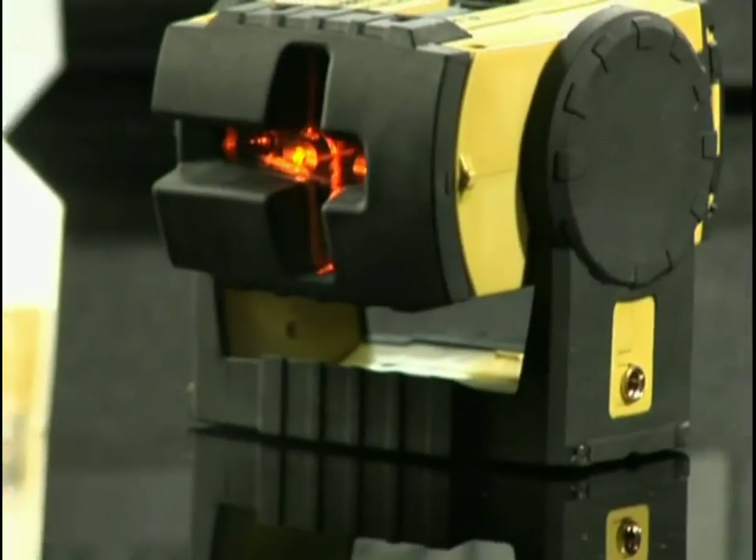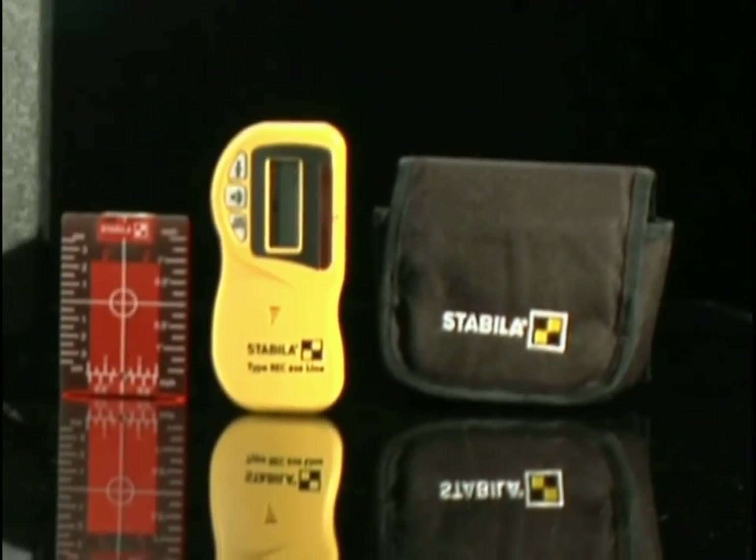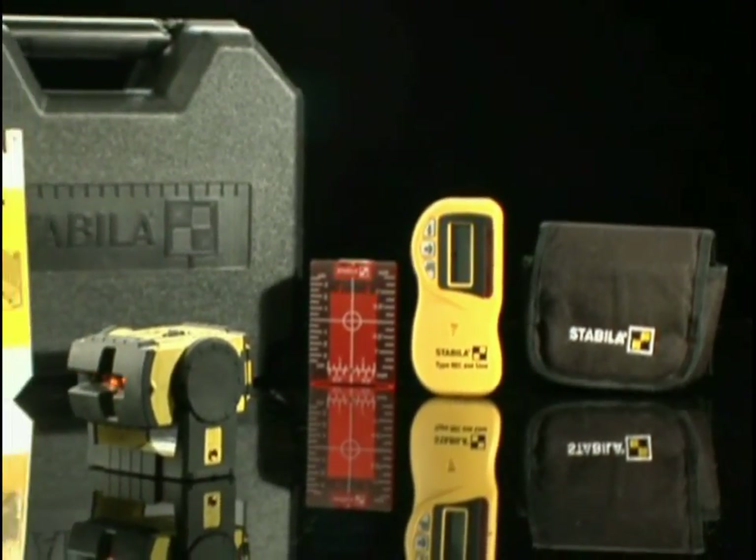The LAX 200 ProLine Laser Outdoor comes with a laser, protective vinyl laser pouch, a metal wall plate, a magnetic ceiling target, pulse line receiver, batteries, and a hard shell case.